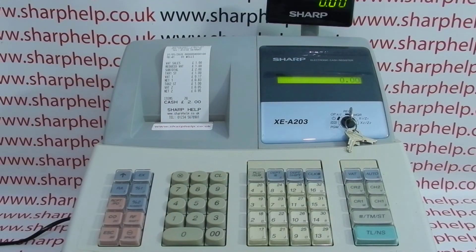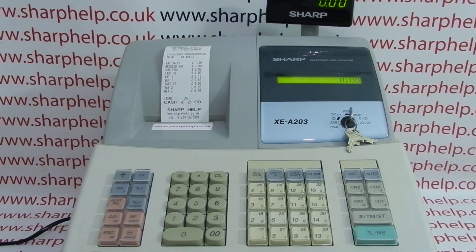I hope that video has been helpful. I've got plenty more videos showing you how to get the best out of the XEA203 and other Sharp cash registers — some appearing on screen now. You can also subscribe to this YouTube channel or visit sharphelp.co.uk for more. Thanks for watching.